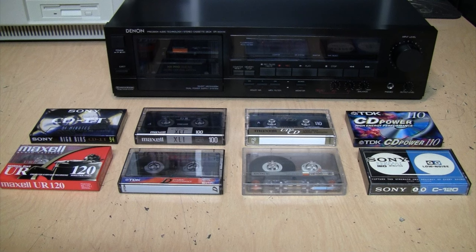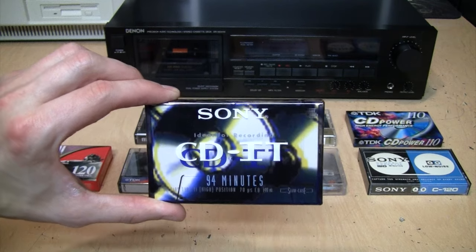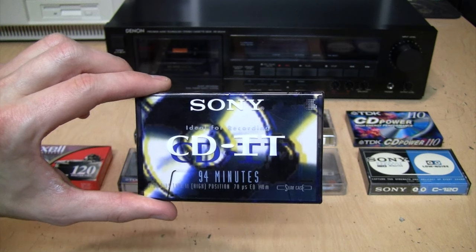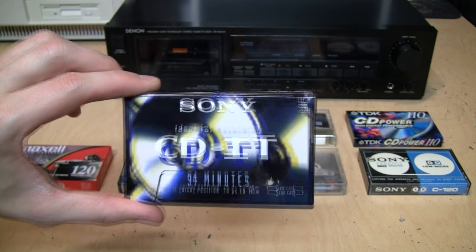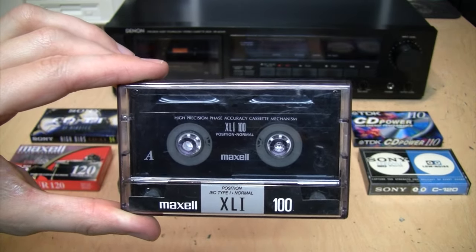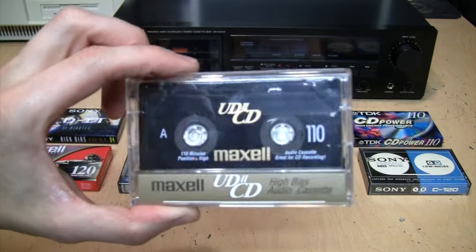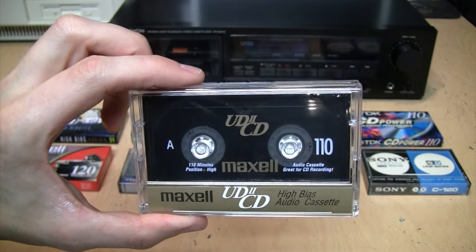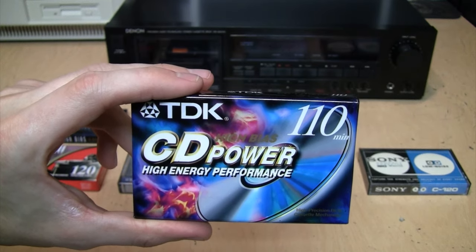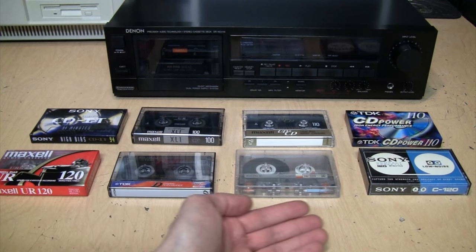First is this Sony CD IT 94-minute cassette — I'm not sure why they felt it necessary to include four more minutes than a standard 90-minute tape; this is a Type 2 high-bias tape. Next is this Maxell XL1 100-minute cassette, a standard bias Type 1 tape. Then I have a Maxell UD2 CD 110-minute high-bias tape, a TDK CD Power 110-minute high-bias tape, and then four 120-minute Type 1 tapes.